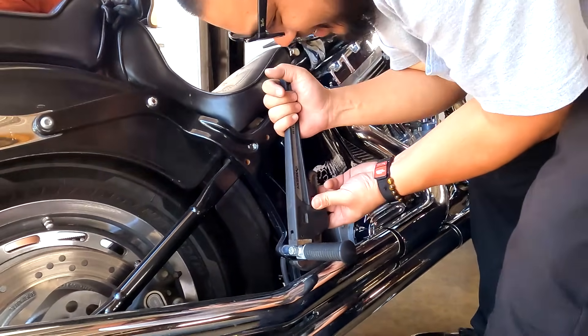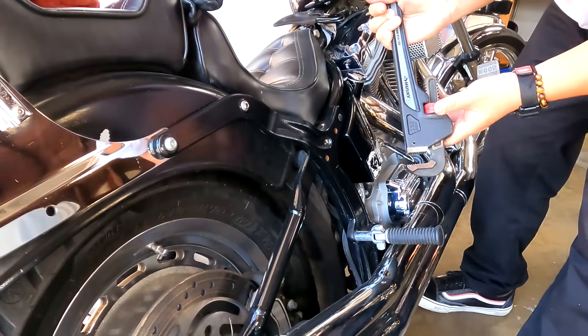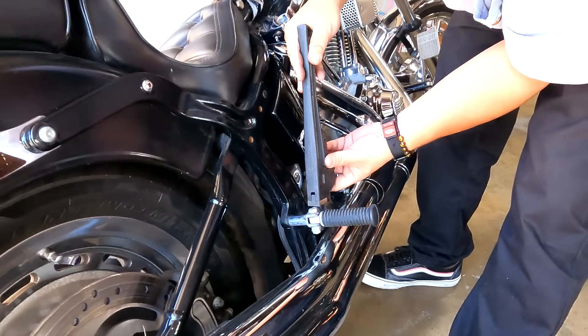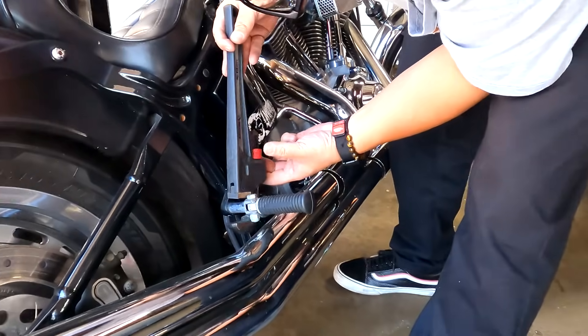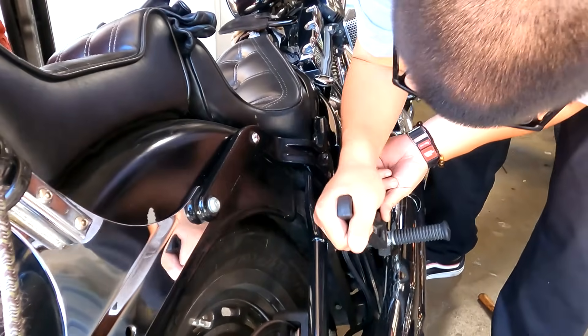It just doesn't look right. Everyone just looking at it right now like, does that look right, y'all? If it works. It ain't stupid if it works, right? And then the homie Mikey, or Bones or whatever, was like, it can be both. That's what this whole channel is about. It's dumb and it works.